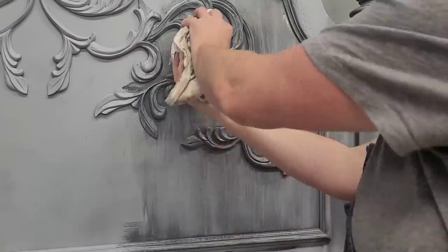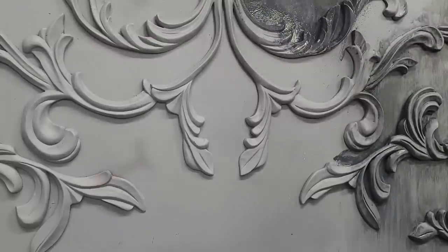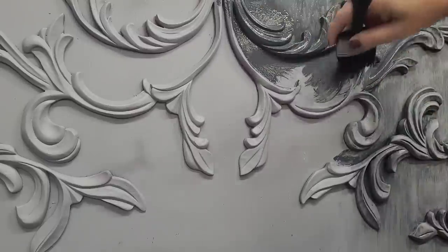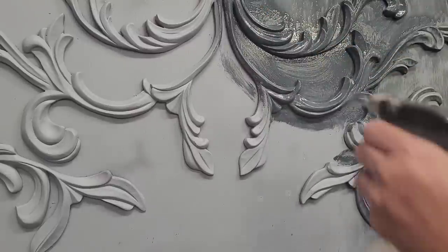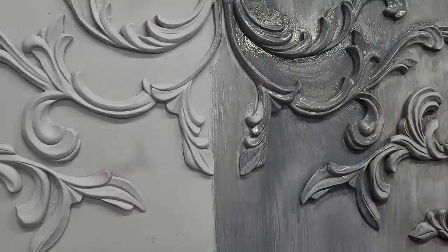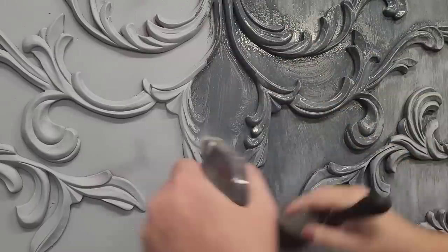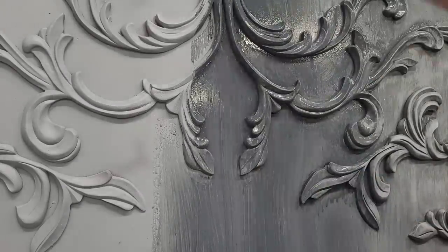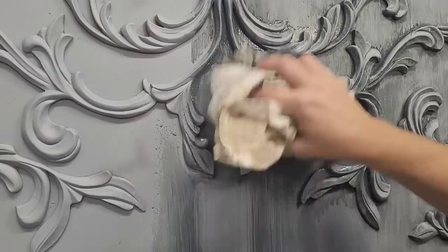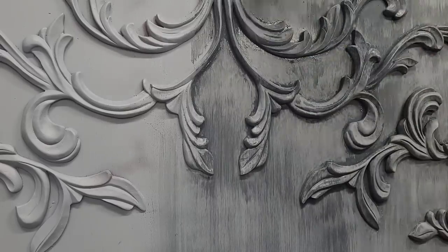The goal of this part of the finish is to leave streakiness — I actually want to leave those streaks, that's part of the texture that will show through in the final finish. When I'm doing this I'm brushing it into all the detail of the scroll work, so paint gathers in those low points and can't be wiped back, giving me darker edges all along the scroll work. I want those darker portions, and then just the streakiness on the rest of the body. This adds shadowing to the low points and really emphasizes and brings out the scroll work.